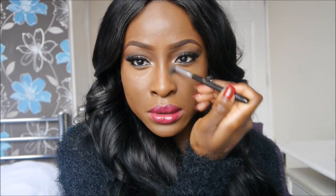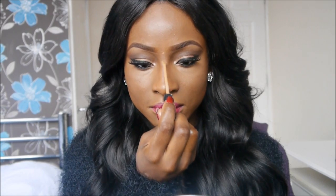I take it down the bridge of my nose as well because this is going to help with my nose contouring. I also take it down my nose, and I'm just going to use my fingers to highlight the bridge of my nose as well.